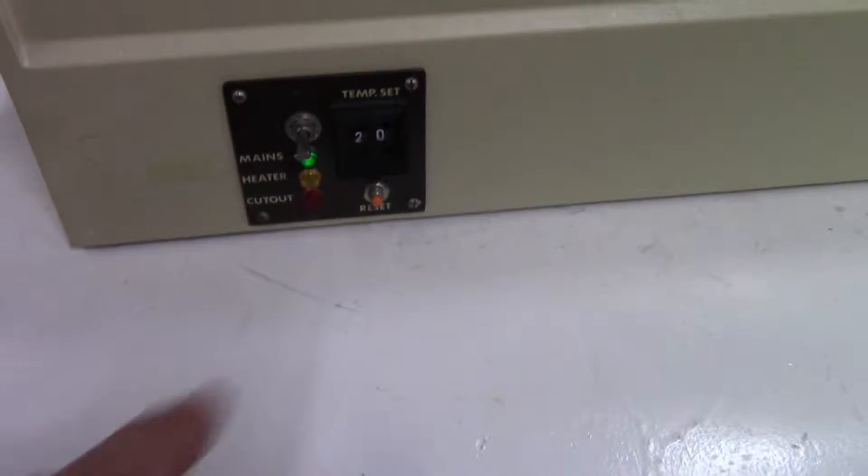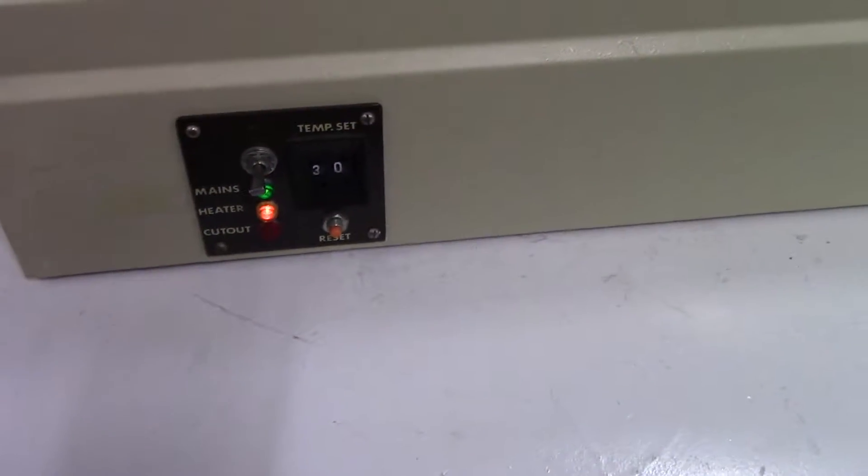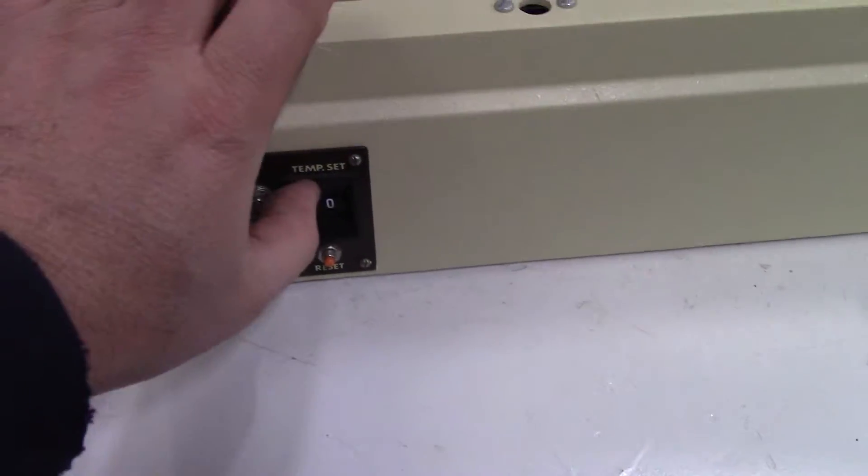Let me see if we see the flashing light. If I turn it solid, it'll regulate the temperature.